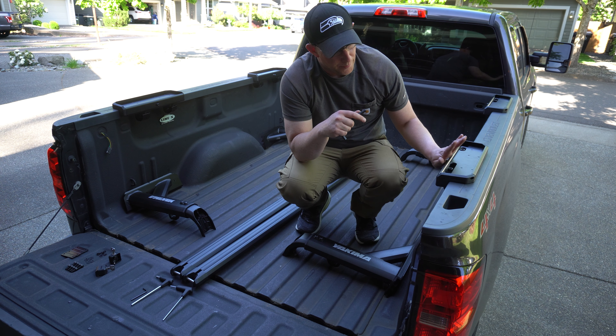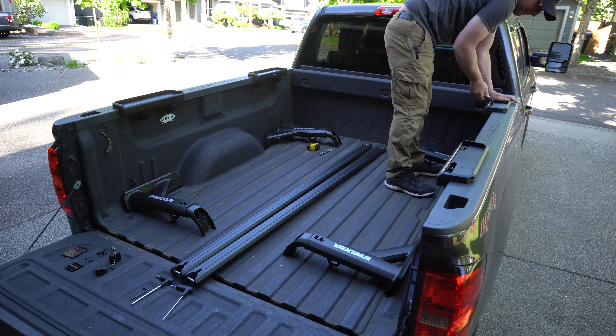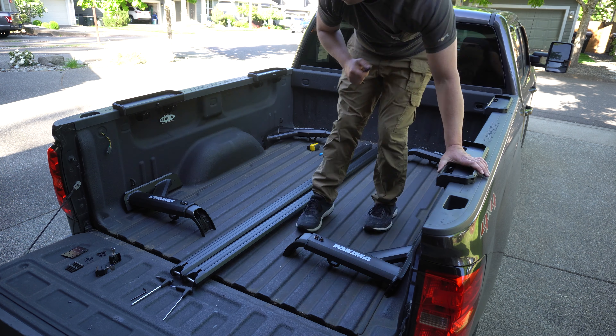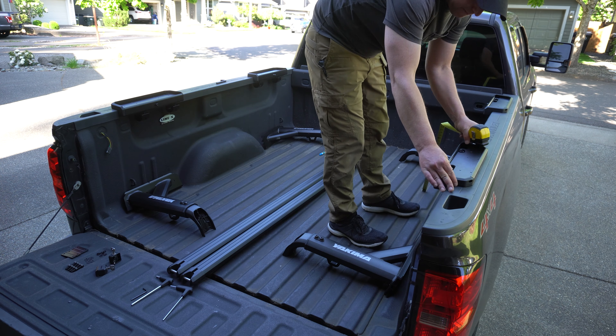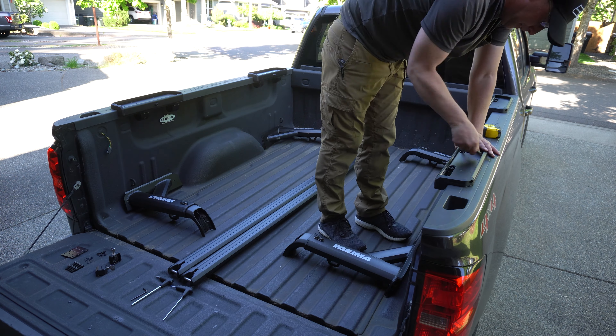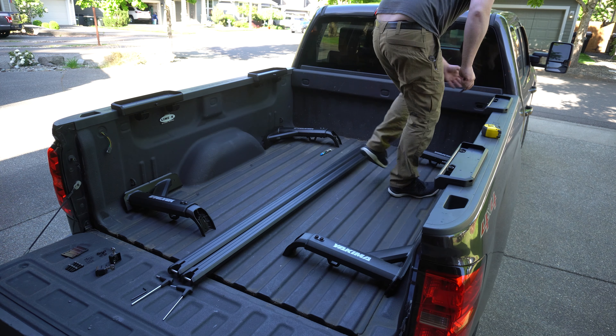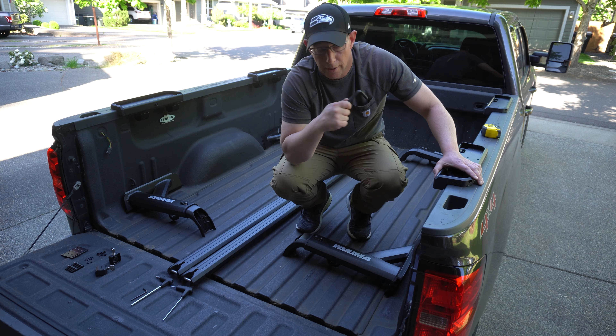Now that we have the bases loosely mounted, it's time to take measurements. The trick with measuring is to be consistent — make sure that you're measuring from the same point on the same side of the truck. Unfortunately, vehicles are not square; they're round, so that does make it a little tough. You might have to make double measurements and go back and do it multiple times before you get everything right. This is actually the most critical part of mounting it — to make sure that everything is measured correctly.